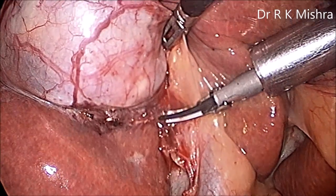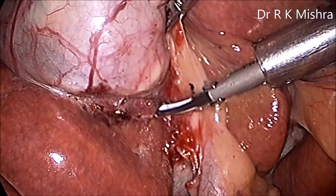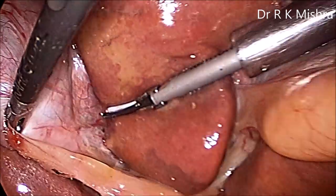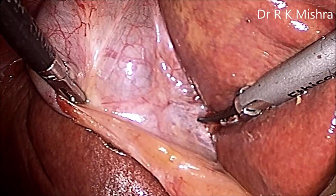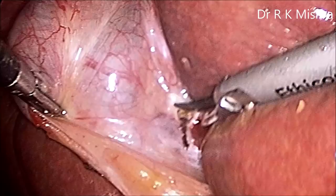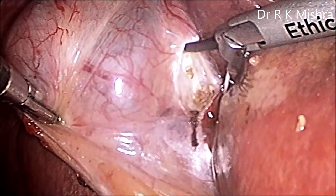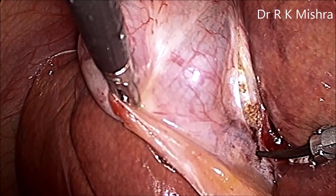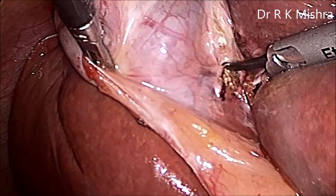Once the posterior peritoneum is open, you have to open the anterior peritoneum as well, and for that your left hand traction is very important — give anterolateral traction. The anterior peritoneum is separated slowly; just cut the peritoneum with the tip of the harmonic. As soon as you touch it, it will split — it breaks the hydrogen bond, automatically creating a blade that cuts the peritoneum alone without any underlying structure, beautifully opening your posterior window.